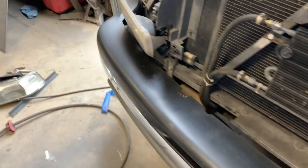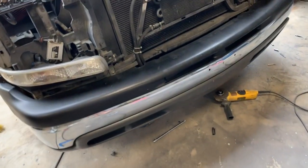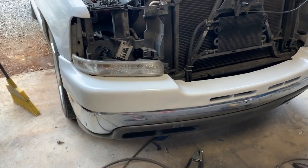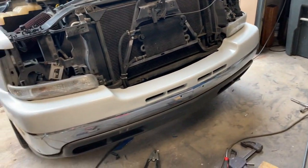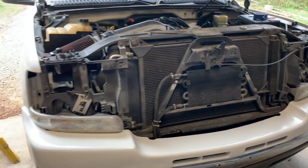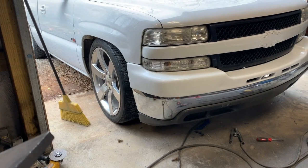We're gonna do the same thing to the other side and then put the bumper cap on and put the bumper back on. We now have both mounts welded up, repainted bumper cap on, and bumper mounted. All we've got left to do is finish reinstalling the grill, put the headlights on, and the top cap — and this swap will be completed.